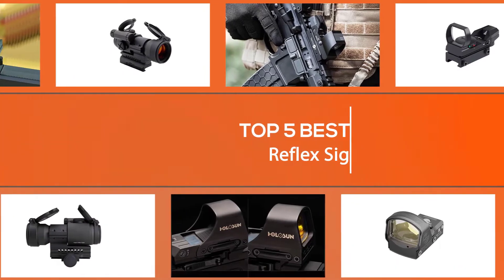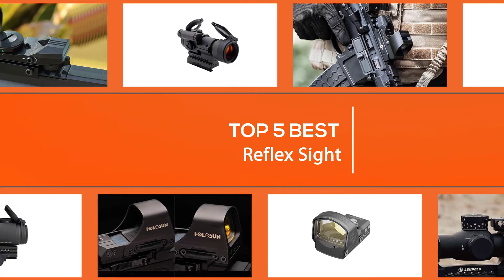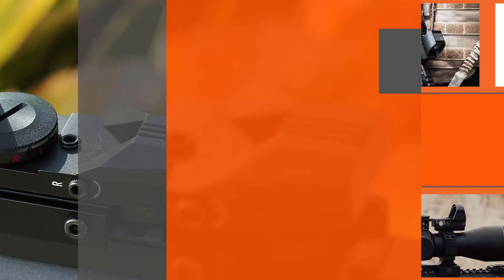We put together a video of the five best reflex sights on the market, offering all kinds of technological innovations that enhance operation and durability in a full range of lighting and terrain conditions. Let's dive into the video.